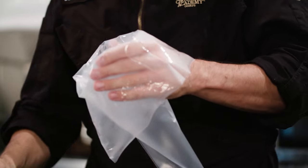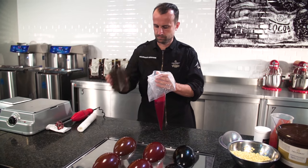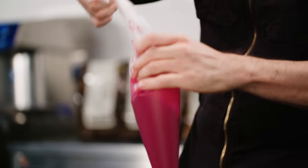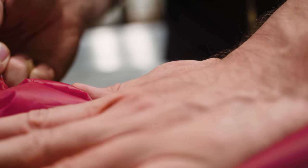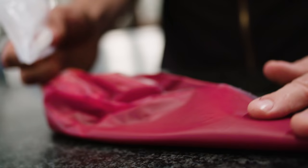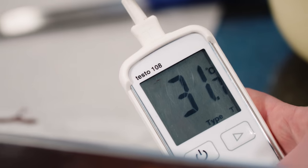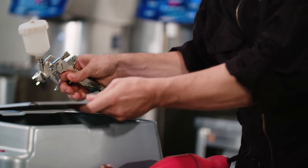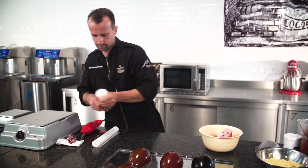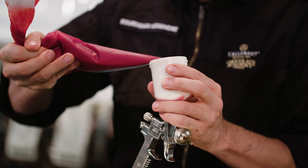Use a sieve with a fine mesh to remove any lumps, otherwise this will block the spray gun later on. Next, pour the mixture into a piping bag. Here is a little trick: crystallize it by rolling the piping bag around on your worktop. If the final temperature of the mixture is around 31 degrees Celsius, it's ready to go.